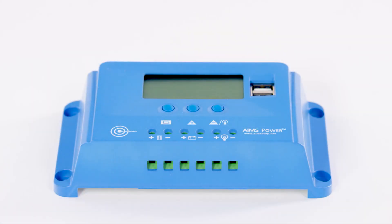Simple and easy input and output ports — this charge controller is a breeze to set up. On the front of this charge controller there's a PV input, battery output, and load control output ports.